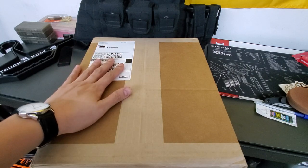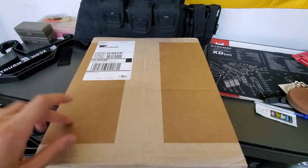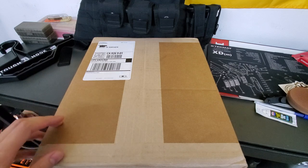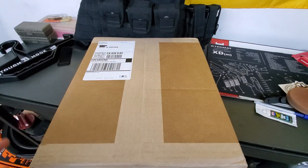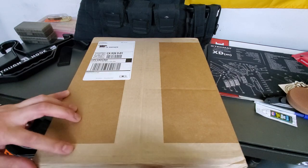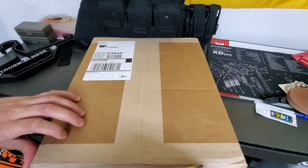Today we're going to be unboxing my just-received Hoplite Level 4 Ceramic Plates, aka body armor. It is a triple curve, sappy cut, and it is ceramic. So we're going to go ahead and open this.